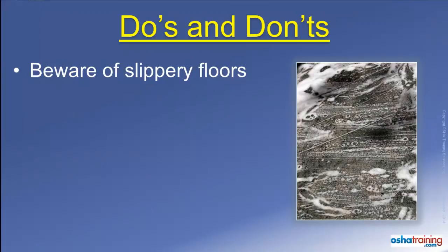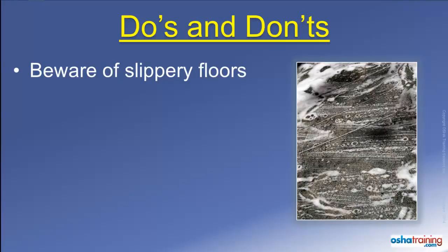Fire extinguishing media such as water or foam can collect on the floor around a fire and cause you to slip, as can ash or liquids from containers that might have burst during a fire. So don't run — just walk in a controlled manner so you don't slip and fall.